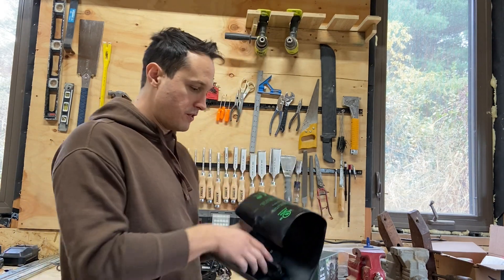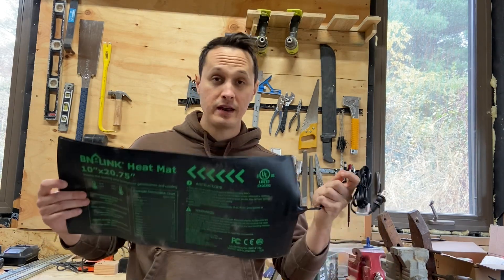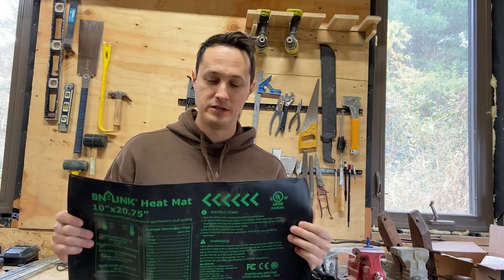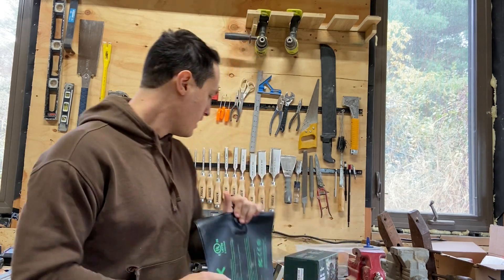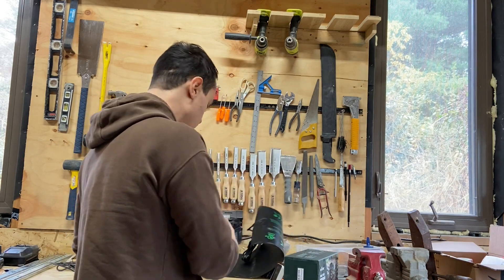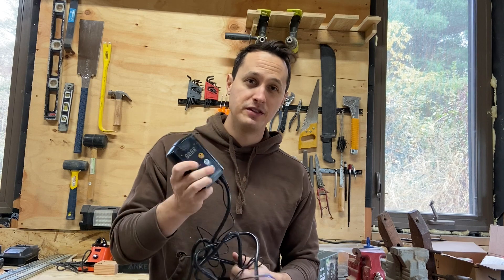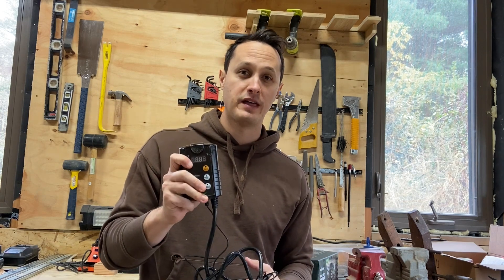So how am I going to do this? What a lot of people are doing online is using these plant heating mats. So this is a heating mat — you plug it in and it's just going to generate heat. It only uses about 18 watts of power, which is a stupendously small amount of energy, so they're very efficient. This one I bought comes with a controller that allows me to control the temperature.